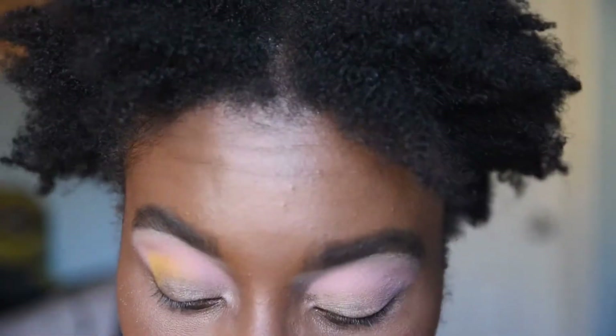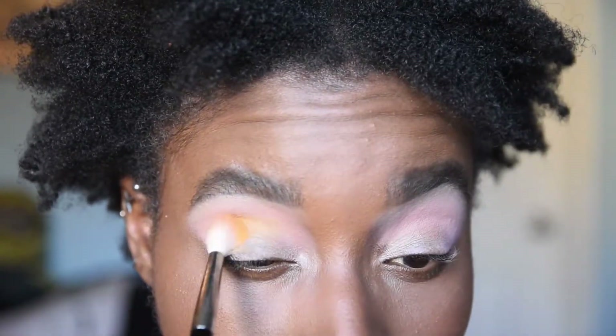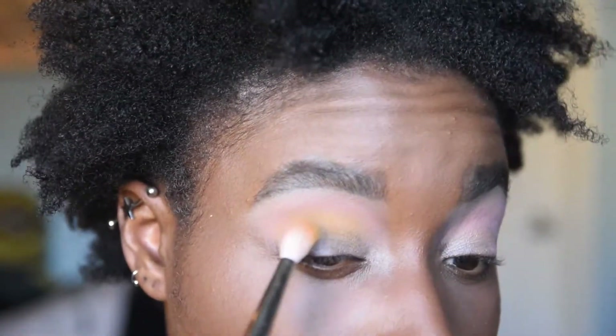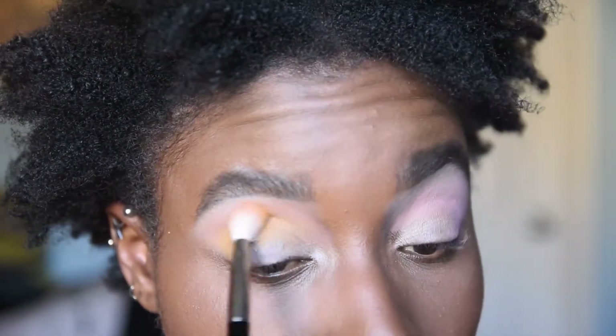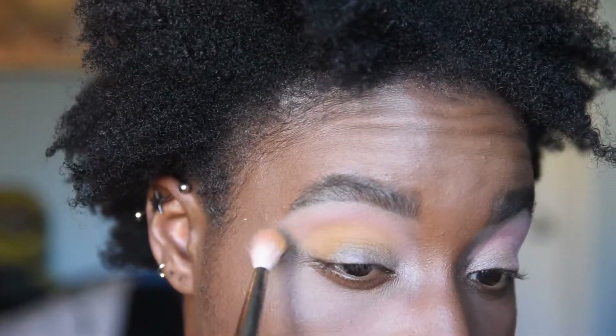Oh my God, this is working out beautifully so far. Once again the pigmentation is really, really nice — extremely nice. It's building and blending like butter.